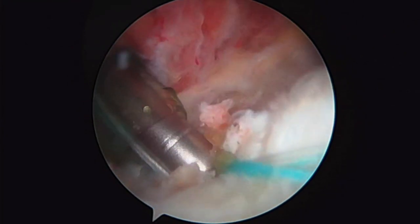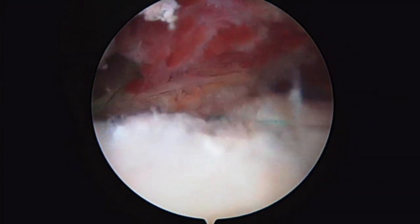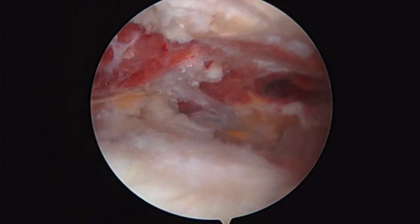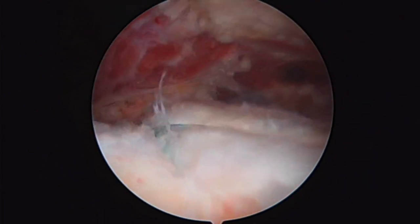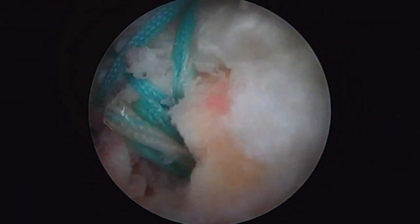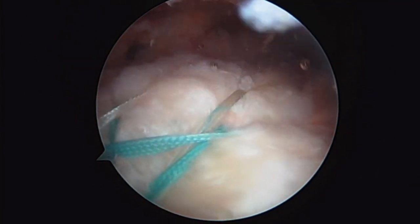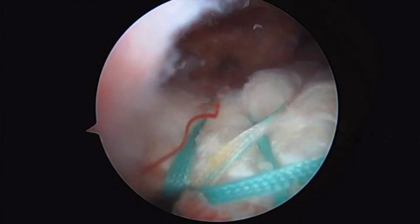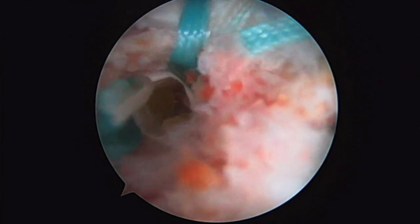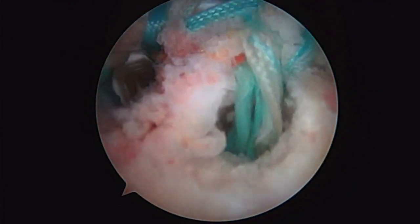We're going to lock the suture. And there's the repaired cuff back down to bone. Decompression done. We'll show you what it looks like through the lateral portal as we come into the shoulder. There it is — double row reconstruction. Those hollow architecture anchors are allowing bone marrow to leak up into the cuff. That looks good.